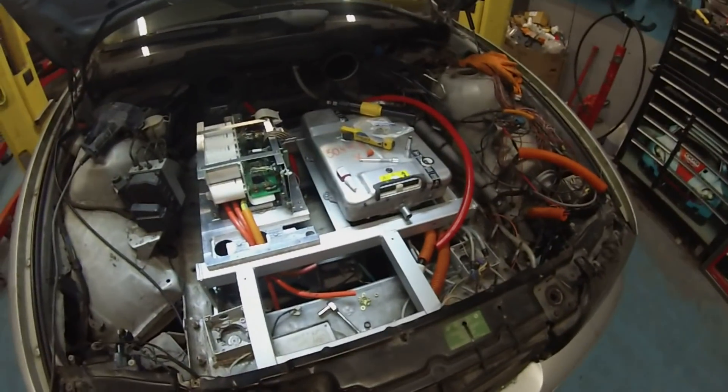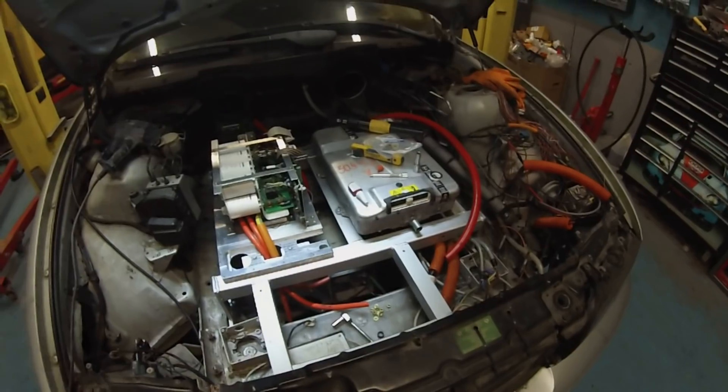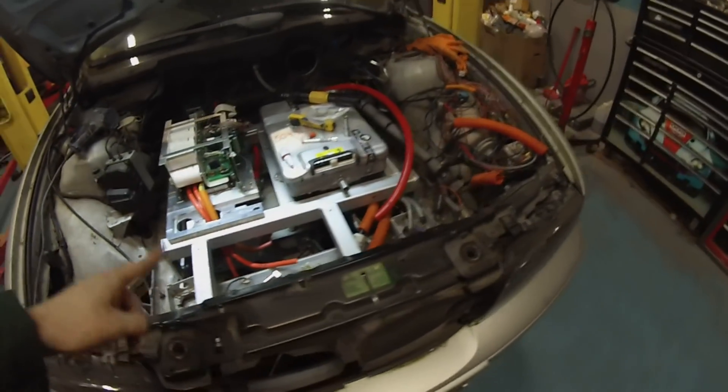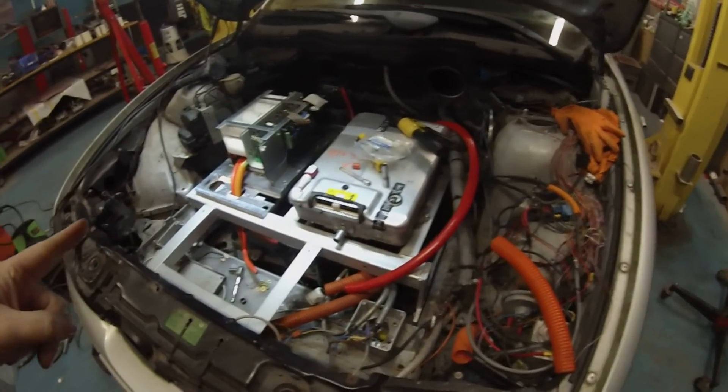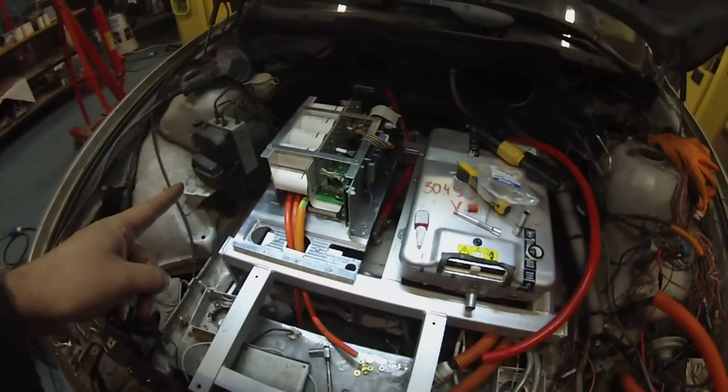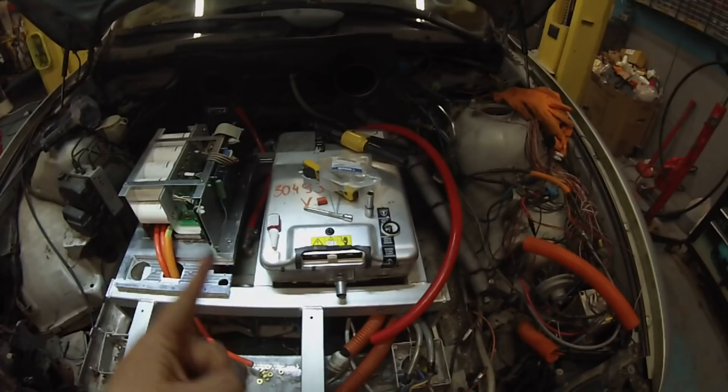This is kind of part two of day five. Right now we have our frame painted, installed, and drilled. We have the inverter and the Tesla charger mounted.